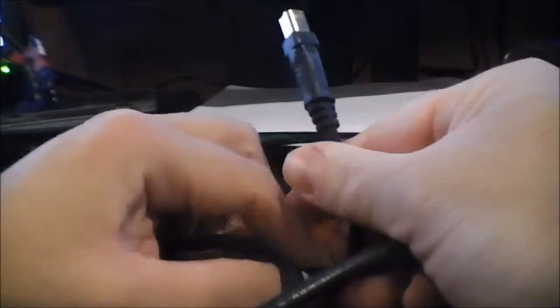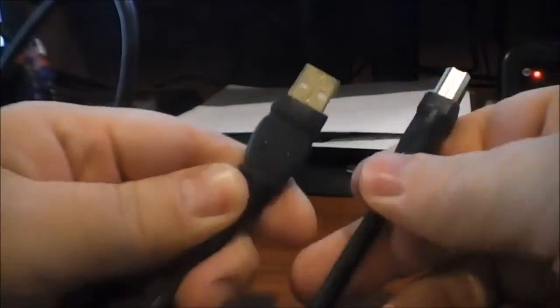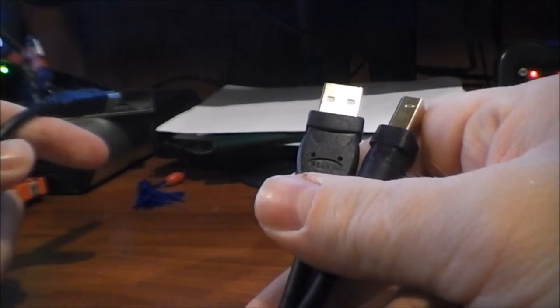Before I talk about the sound and whether I could hear any differences, I thought I'd talk about the physical properties of the cable a little bit. As you can see it's got gold-plated ends, it's a fairly thick USB cable, six feet long, fairly flexible — feels pretty good.